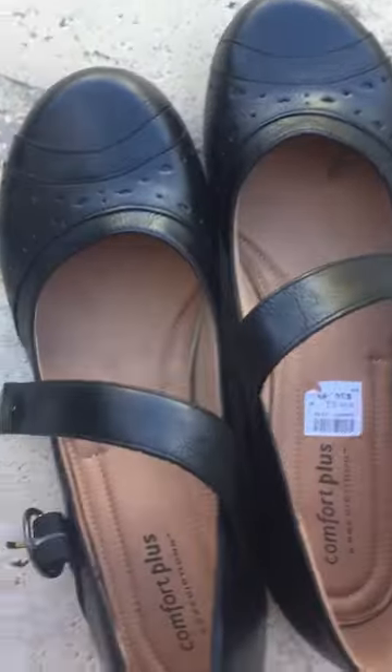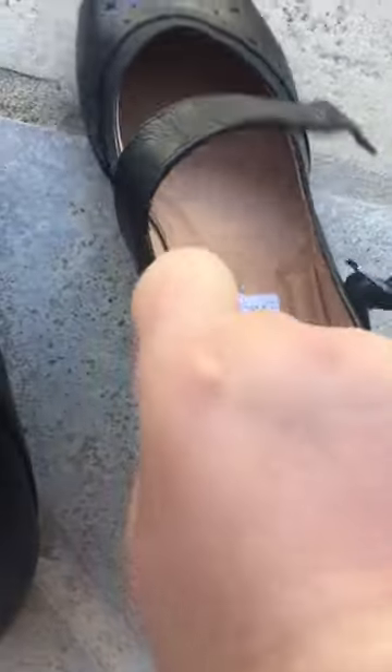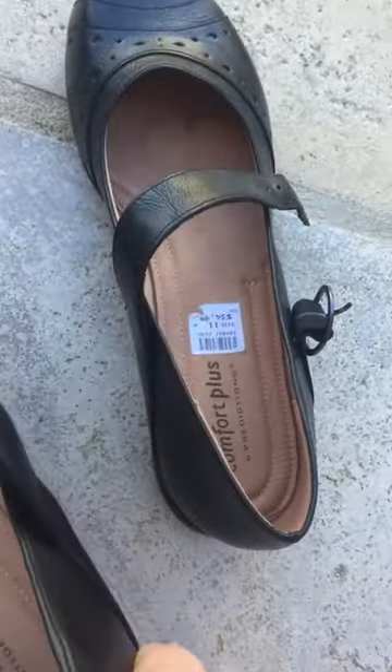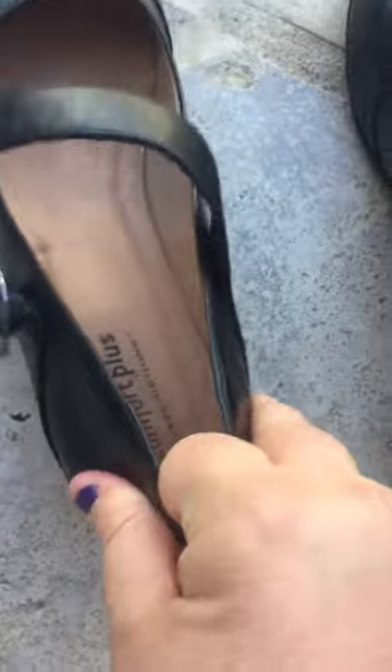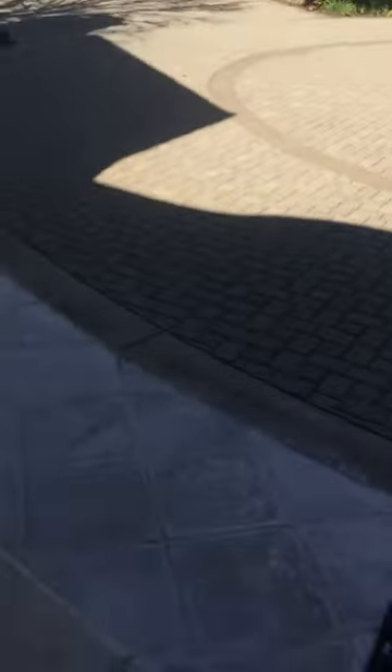I'll just take that off. They look beautiful. Here's the heel. All I've got to do is get in them and tap away. I'll walk around — I can go on the property. I can take my shoes somewhere.